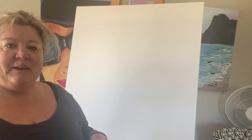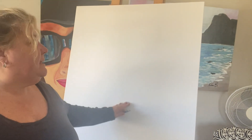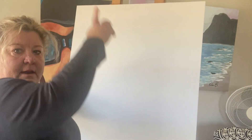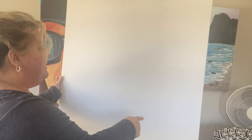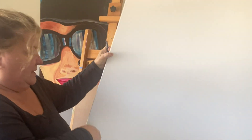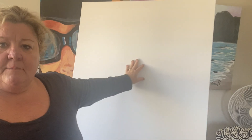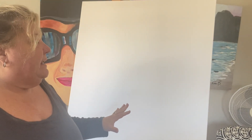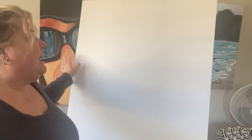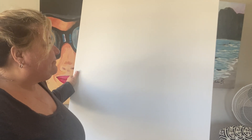Hello everyone, we are back in the studio and we're going to paint an abstract on this 30 by 40 canvas. I've got it the long way, so it's 40 tall and 30 wide. I always get canvases with the inch and a half thickness and I try to paint around the edges. When I'm doing an abstract, I like to make some marks to get familiar with the size of the canvas, because I really like to paint small, and when I convert to something bigger it takes me a while to hone in.